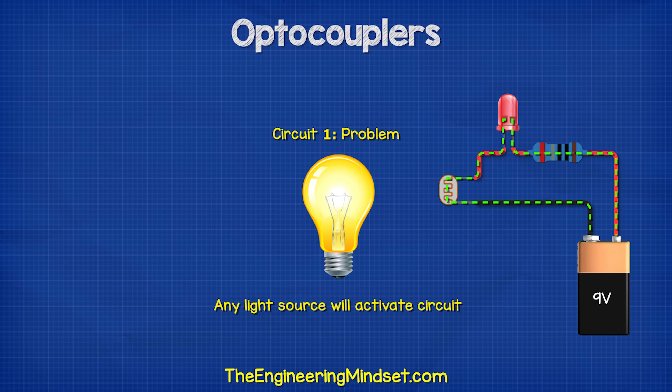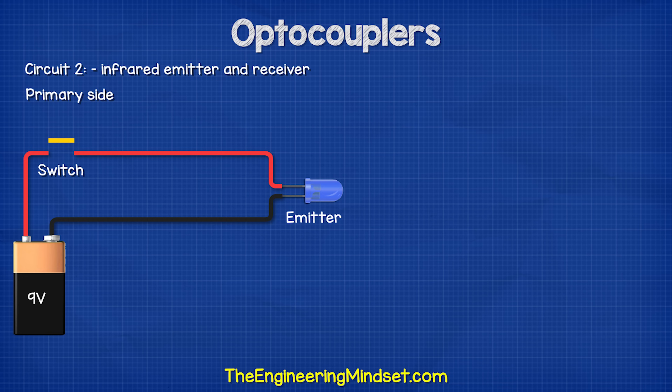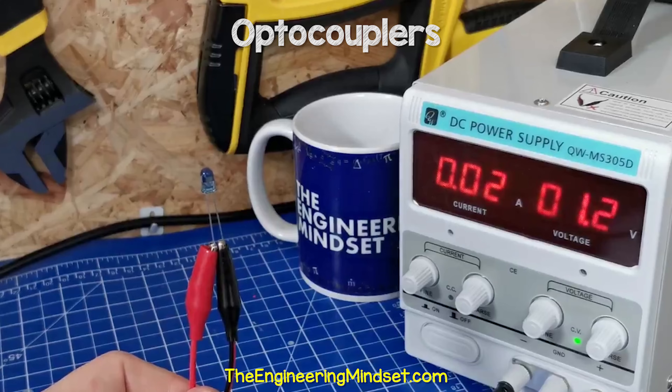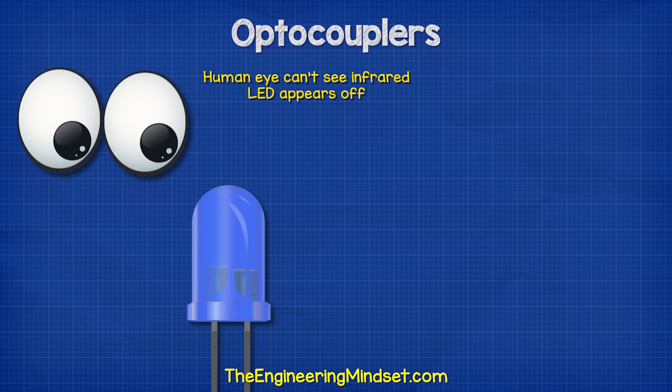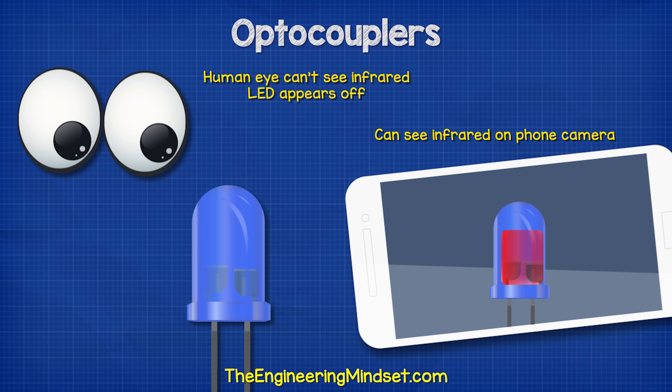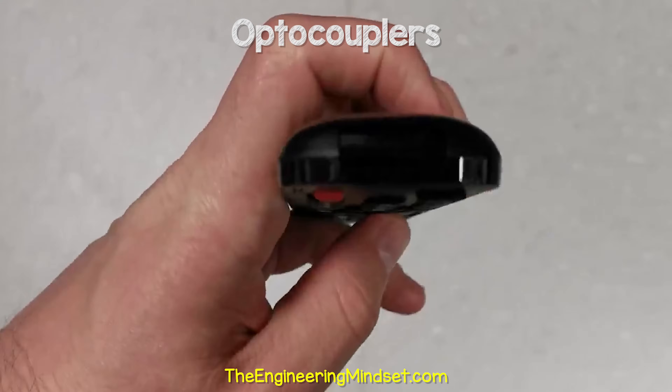The problem with circuit one was that natural light was activating the circuit, so we will use an infrared emitter and receiver instead. On the primary side, we have an infrared emitter rated for 30 milliamps, but we're going to use much less current. Testing the LED, we see at 1.2 volts it has a current of 0.02 amps, so we will use this value. If you look at this with your eye, you won't be able to see any light because it's infrared and humans cannot see infrared. If you use the camera on your phone, you can see it's actually on — you can also test this yourself using your TV remote, as it also uses an infrared LED.